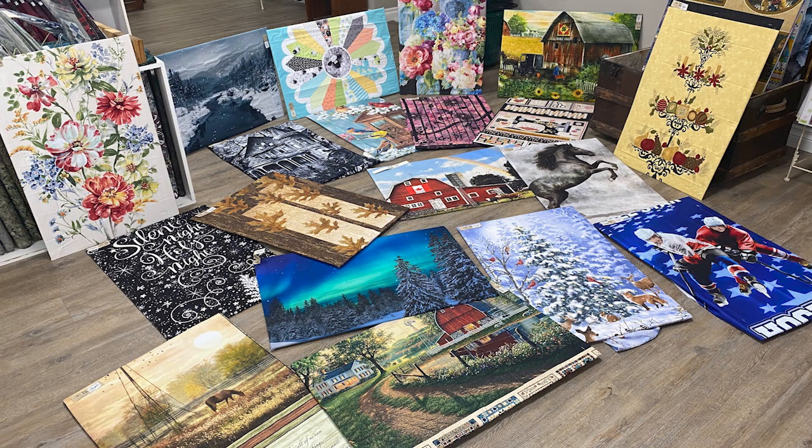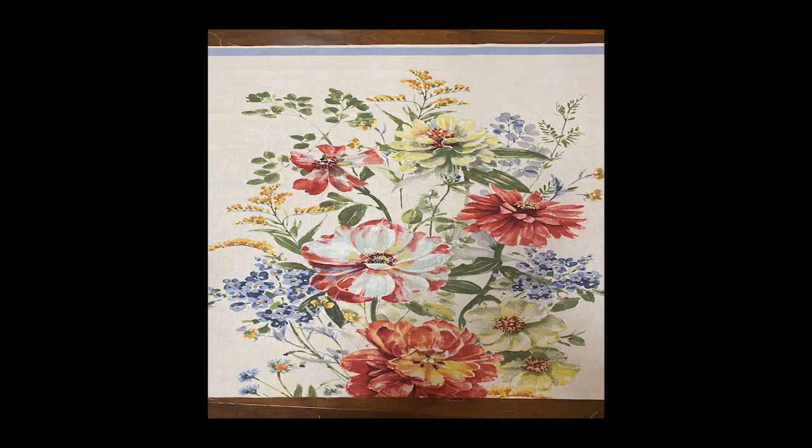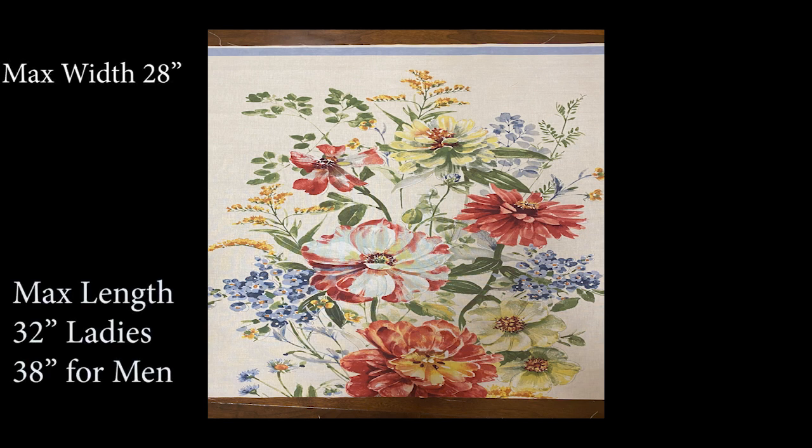Let's make an apron. Trim and square your panel width using the print on the panel as your guide. The maximum width for your apron is 28 inches. If your panel is wider than 28, decide what you want to trim off. If it's less than 28, trim it to what you want in your apron.